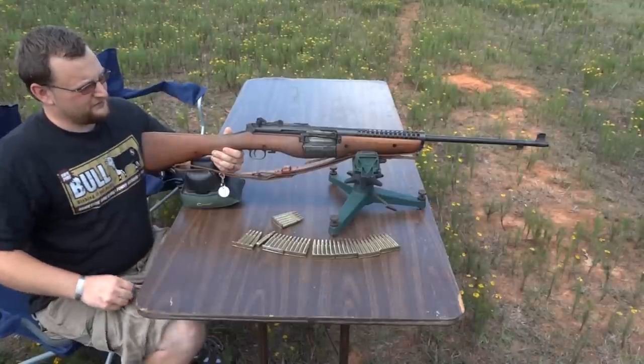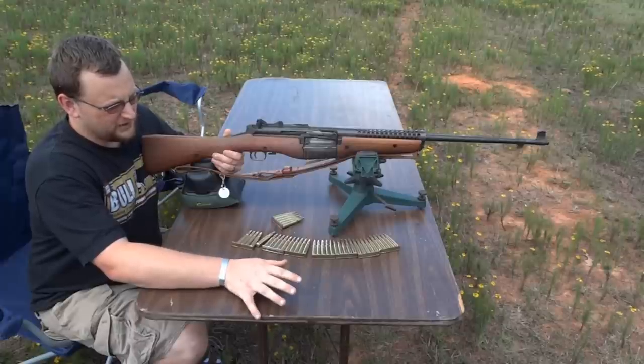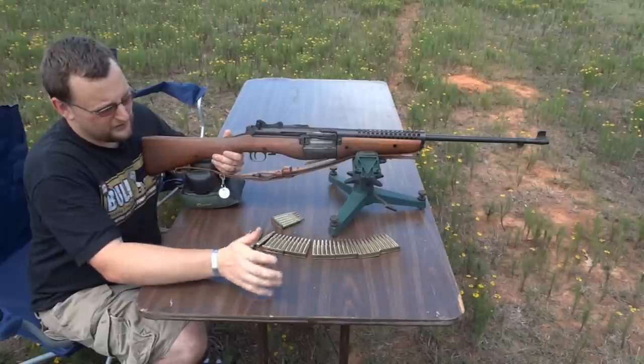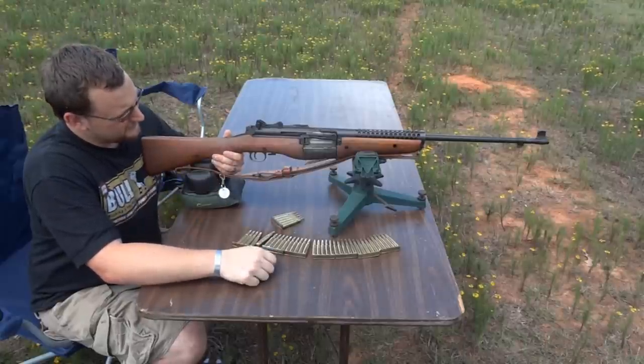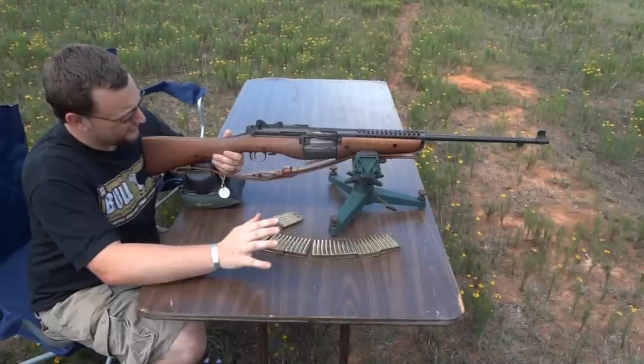When the Bay of Pigs incident came full circle, we armed a lot of the fighters we sent to Cuba with the Johnson Automatic, and of course we all know that they lost. That's not speaking badly about the Johnson — it's a very nice rifle, very robust, very well made.